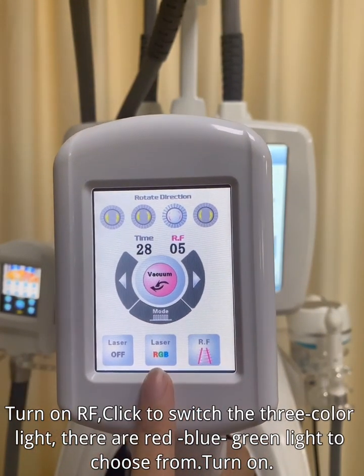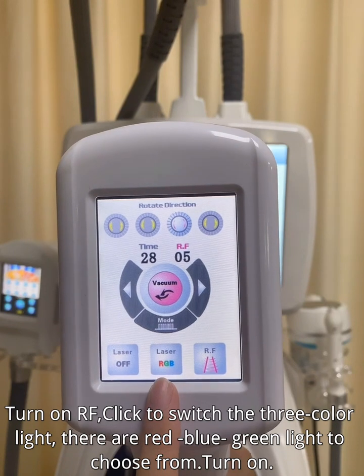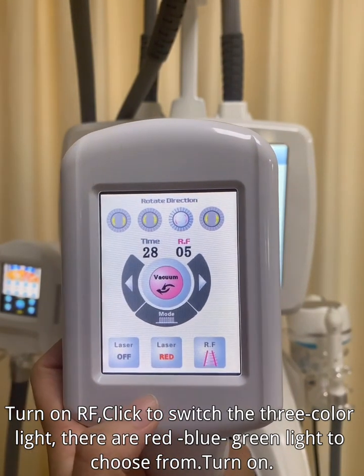Turn on RF. Click to switch the three color light — there are red, blue, and green lights to choose from. Turn on.